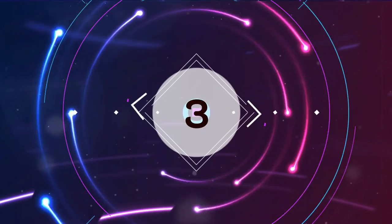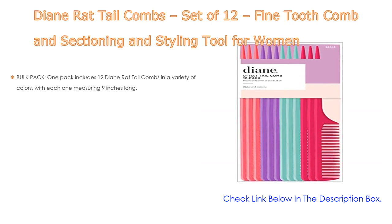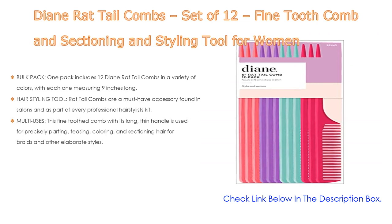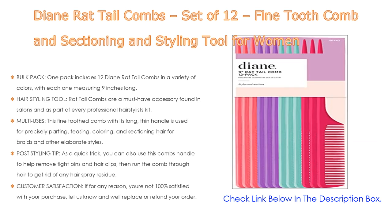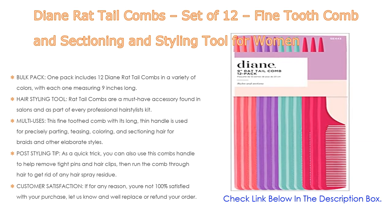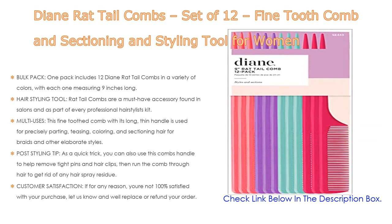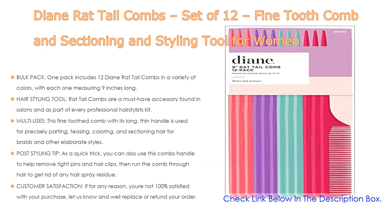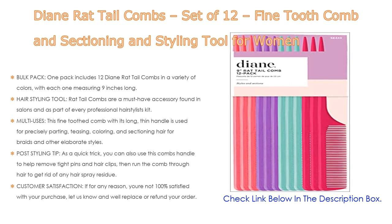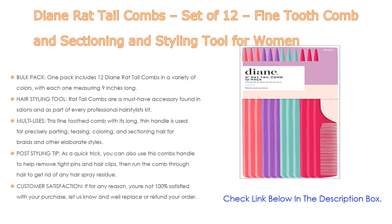Number three: for some exclusive reason, the Diane rat tail comb set of 12 — a fine tooth comb and sectioning and styling tool for women — is on our list. One pack includes 12 Diane rat tail combs in a variety of colors, each measuring nine inches long. Rat tail combs are a must-have accessory found in salons and as part of every professional hairstylist kit. This petite tool can help make big changes to your hair style.